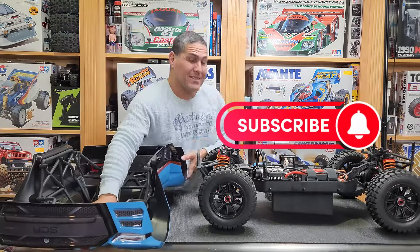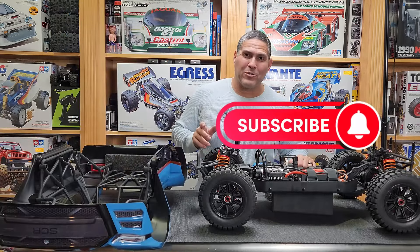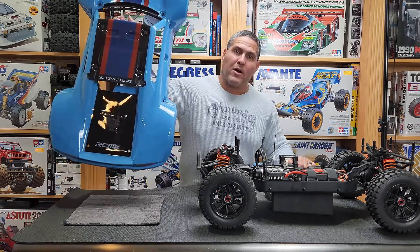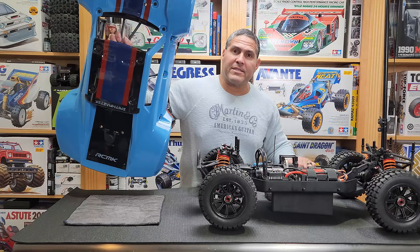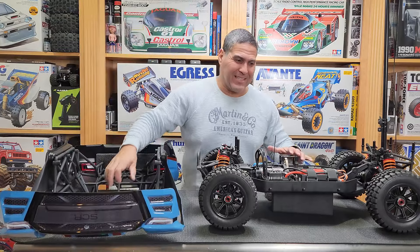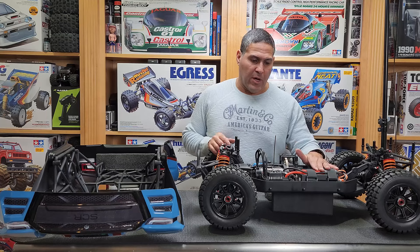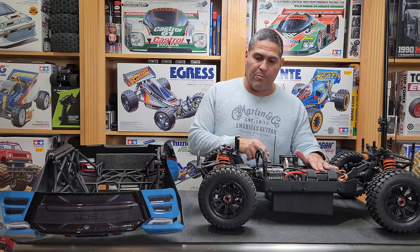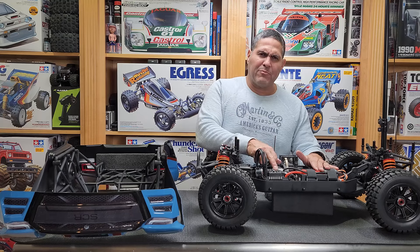I made some progress. I'm Ramon and welcome back to All Scale RC. Here's the Smithmaster RCMK SCR Pro — the body and the chassis. I went ahead and put the battery connectors on, installed and programmed the receiver. I forgot to calibrate the ESC so I'll do that later.